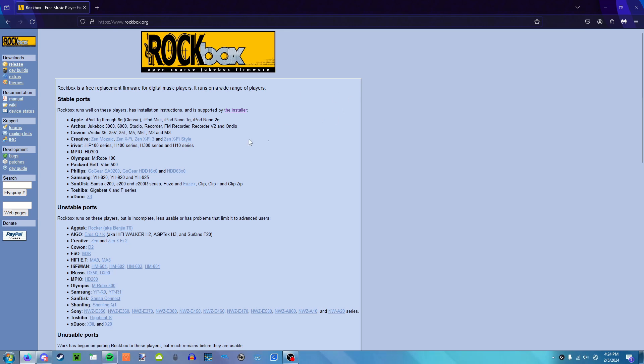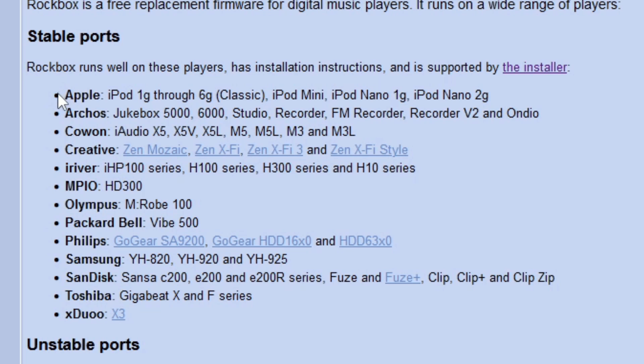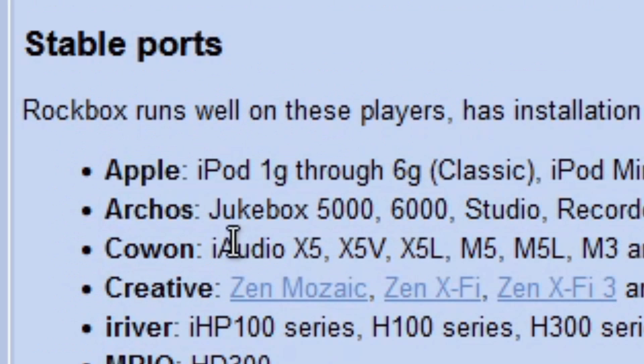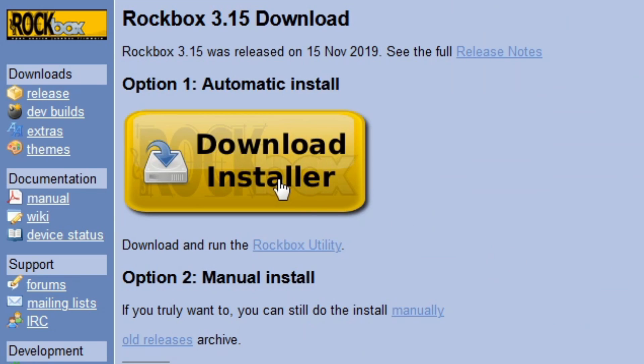All right, so I'm on the Rockbox website here. Open source jukebox firmware. As you can see, you can install this thing on a lot of stuff, including the iPod first gen through the sixth gen. Apparently it's supported through the installer, so I'm going to do that.